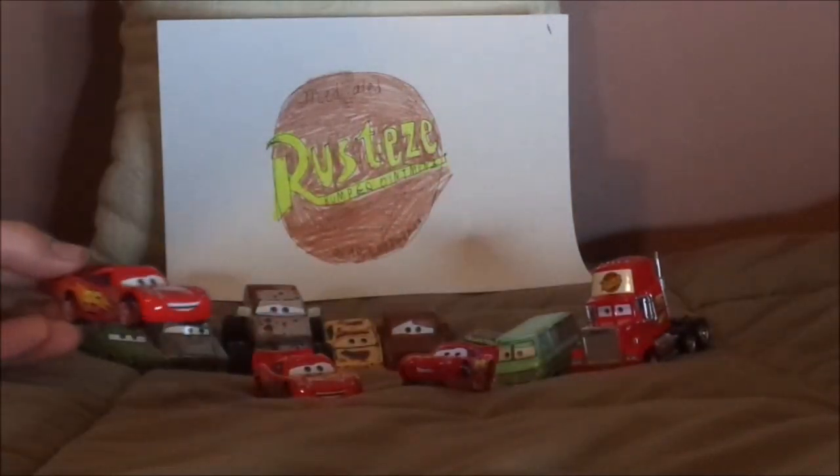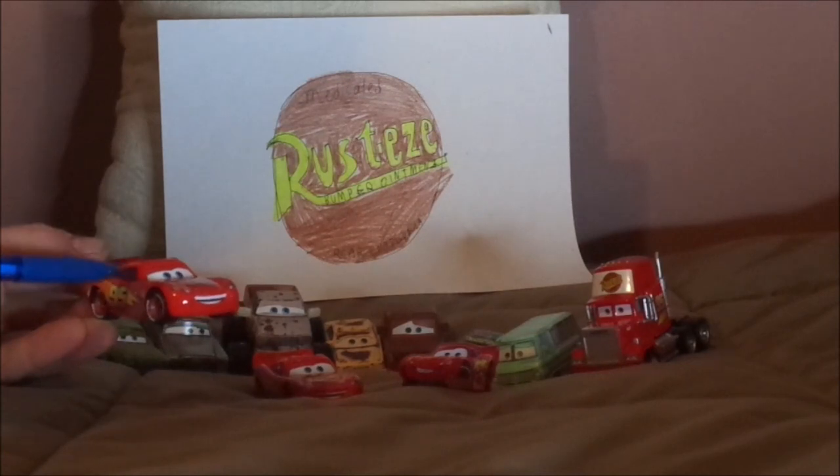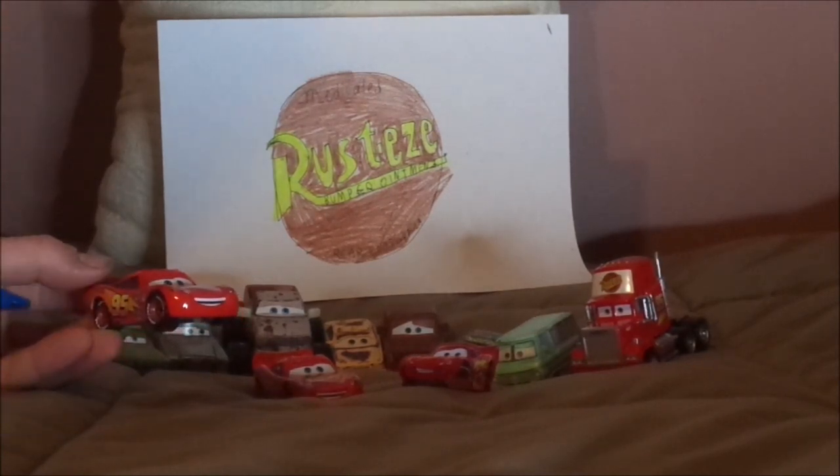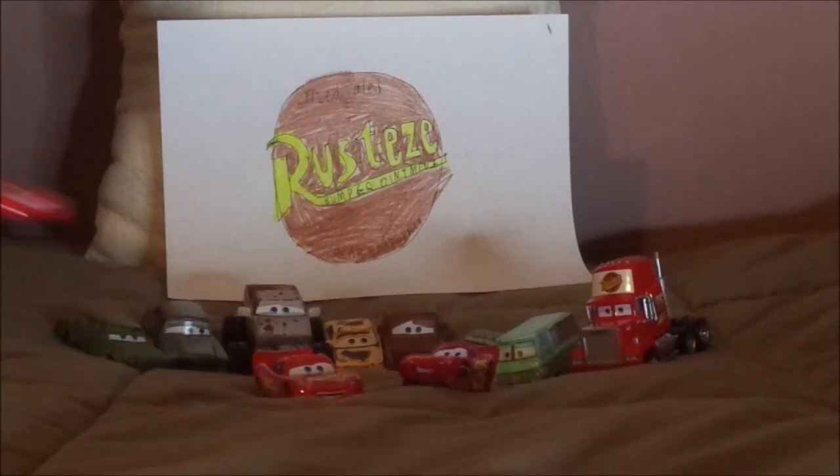So I have a use for this version of Lightning McQueen — I'm going to customize it. But what do you guys think? Does this scene look familiar to you? Tell me what you think in the comments down below. If you've enjoyed this video, please don't forget to leave a like and subscribe, and check out some of my other videos on my channel.